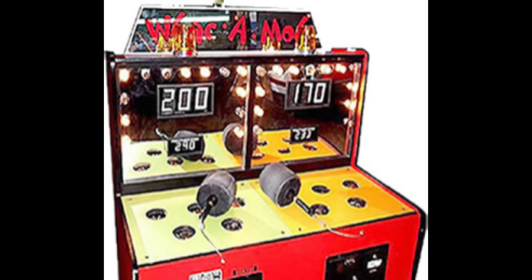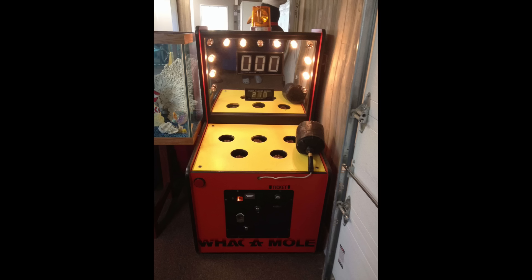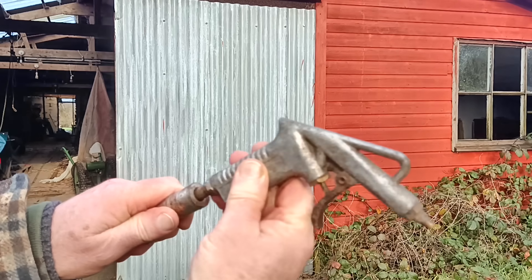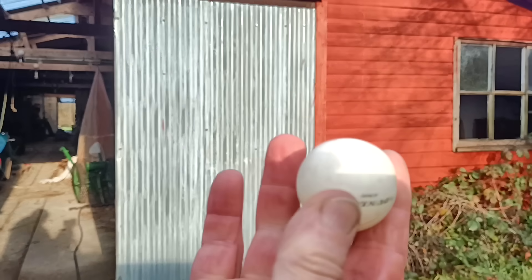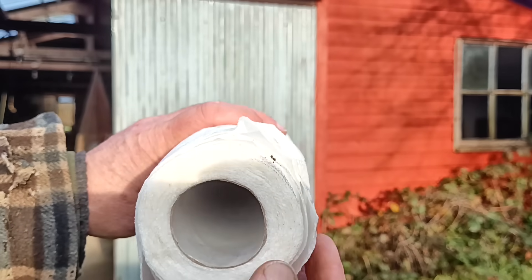Whack-a-mole games have little characters that pop up out of holes at random, and the game is to bop them with a mallet while they're exposed. I thought I'd try to make one in a more vintage style, as if the Victorians had invented them — though in fact they were invented in 1975 in Japan. I couldn't find any plans, so I'd have to work it out myself. The first question: how to make the characters pop up? Big arcade machines apparently used compressed air, so I found a table tennis ball and a suitably sized tube and tried that out.